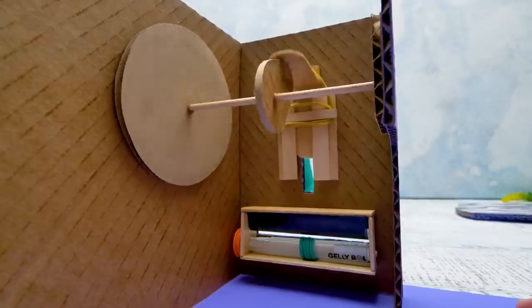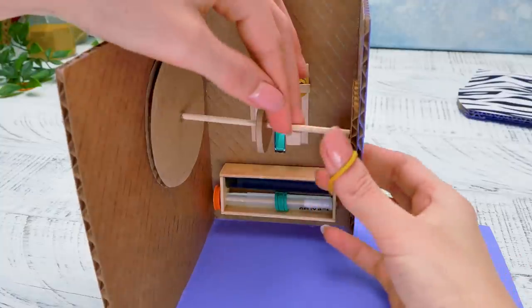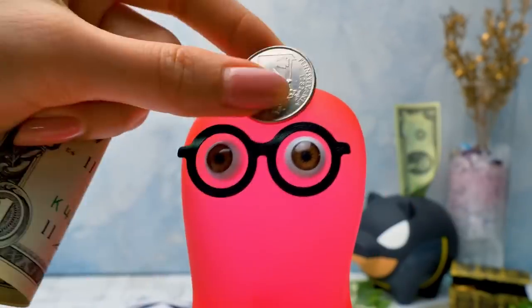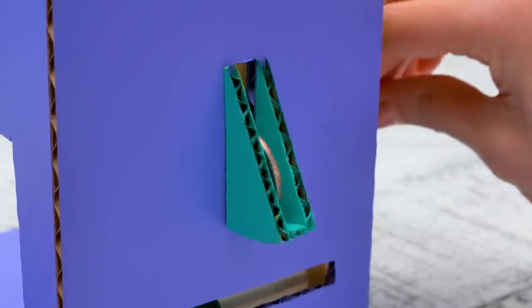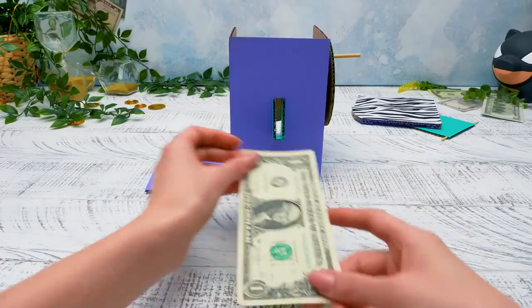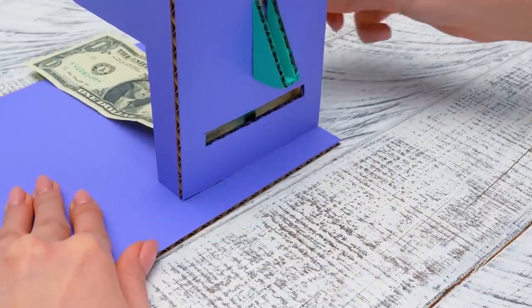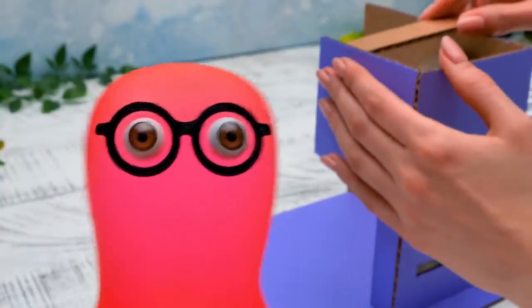Awesome! But the bill input isn't working! Just add another elastic band! That's why we have the plastic spool and the bill mechanism too! Perfect — it's time to test it! I'll even allow you to use my lottery money for it! Let's start with the coin input — turn the handle and the coin drops inside! That's how it looks, guys! And remember that elastic band we wrapped around the pen? It helps the bill to get inside the ATM. It works like a real ATM!